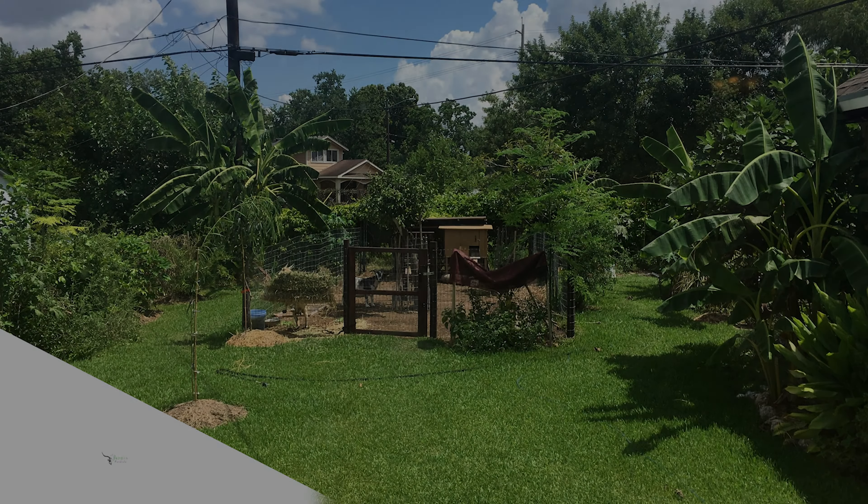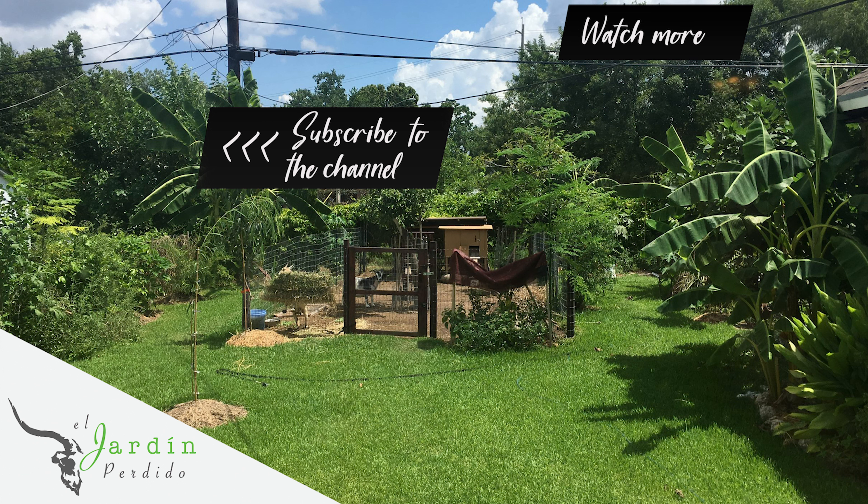Alright guys, so today's video is pretty short and sweet. Just something I was keeping tabs on around the yard and thought I'd walk you guys through it. Roselle tea and just roselle in itself is very beneficial — lots of antioxidants, high in vitamin C and other nutrients, so it's good to have on hand. Alright guys, well that's going to do it for today's video. Feel free to leave comments below if you have any questions or you'd like to add anything. Thanks for tuning in. Until next time. Bye.